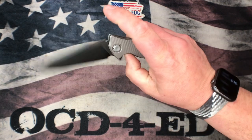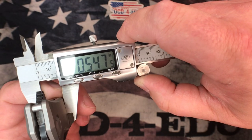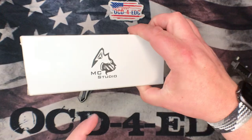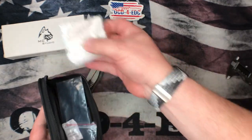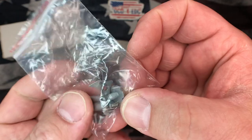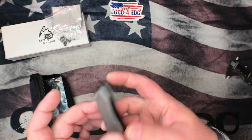Definitely riding on bearings. One more measurement: thickness — 0.547, so just over half an inch thick. What you get with this setup is this box here — a collaboration from Maxace Knives and Midnight Cat Studios. This is the pouch you get — pretty standard zipper pouch. You get a cleaning cloth, extra hardware which is fantastic: a pivot screw, a lock bar insert, and then all the other screws — there must be two clip screws, two tiny screws, and then the two body screws, one from either side.